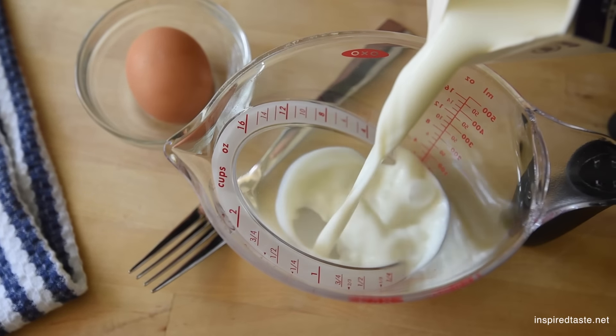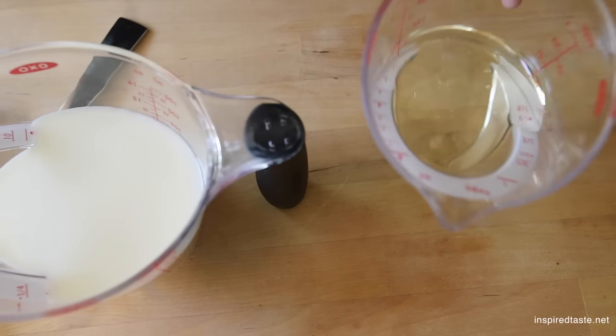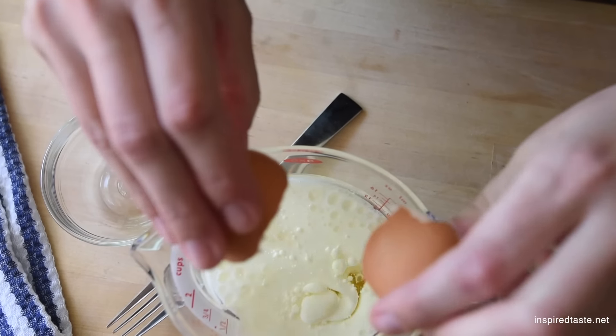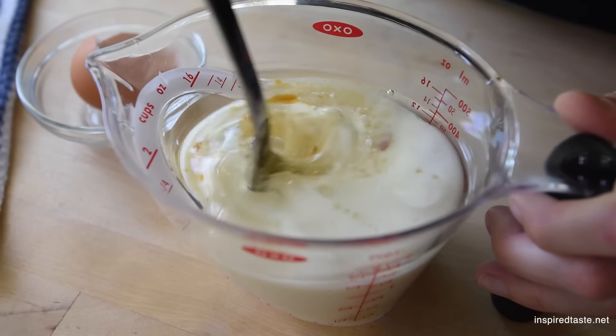Now for the wet ingredients — there aren't too many. We'll need milk, a neutral flavored oil like canola or grape seed, a whole egg, and some vanilla extract. If you can, mix everything in a measuring jug. That means less dishes and more time to eat waffles.